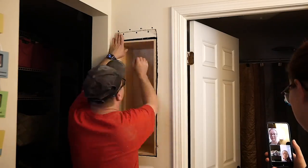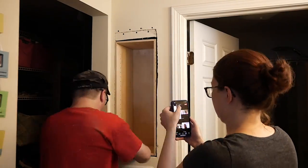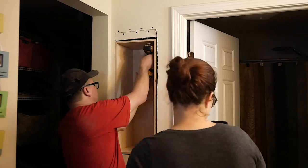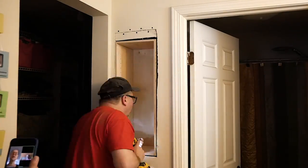With the shell of the carcass complete, we dry fit it into the hole to make sure everything fit properly. To secure the carcass to the wall, I drilled a couple of pilot holes, and then it occurred to me that I should check for level — which I did. Then I added the screws to secure it to the wall.